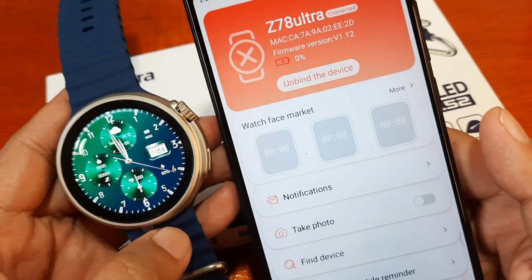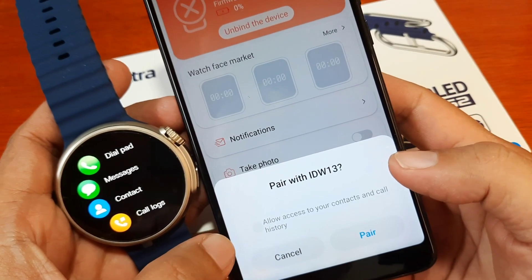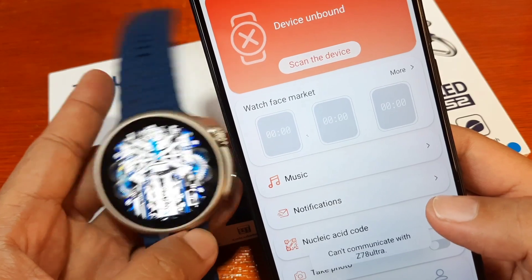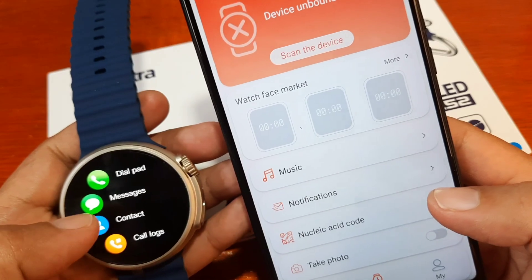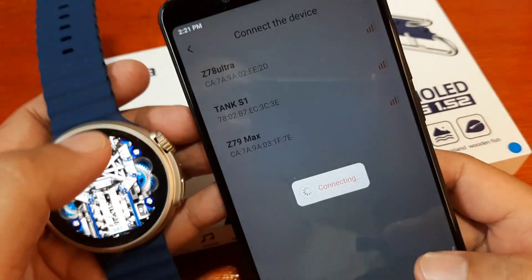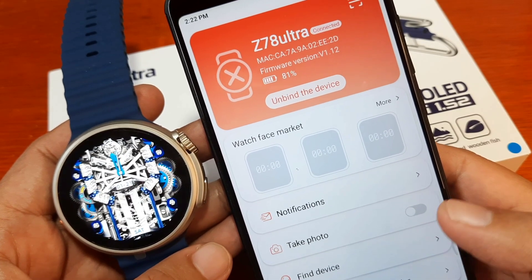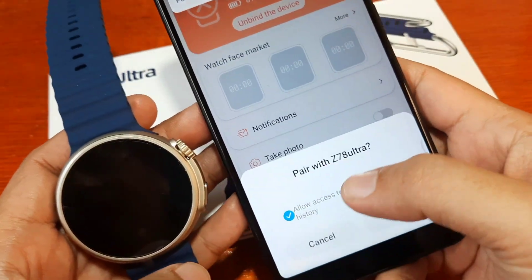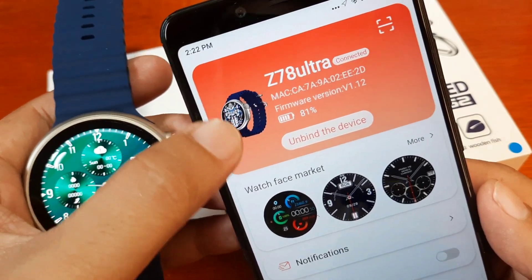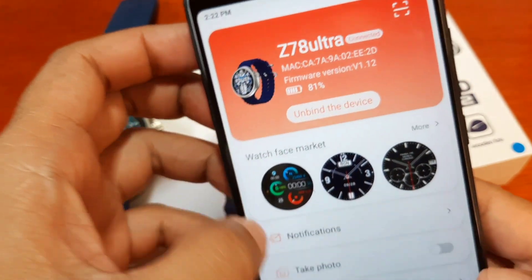It's now searching for the smartwatch. Our model is the Z78 Ultra, so let's tap on it and see if we can pair it. It's now connecting. I think we're connected — pair and connect. It's asking to allow access to contacts and call history for the Bluetooth call feature. We pair, but we get disconnected again. Let's try once more — Z78 Ultra. Pair and connect. Synchronization complete. As you can see, the battery stats of our smartwatch have appeared here along with our map address. Everything seems okay.